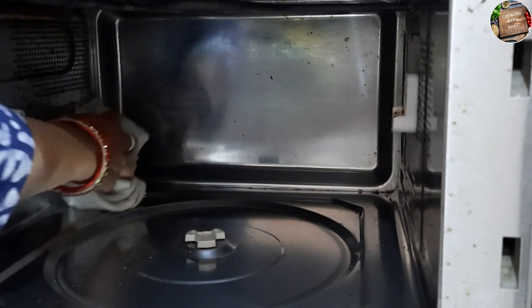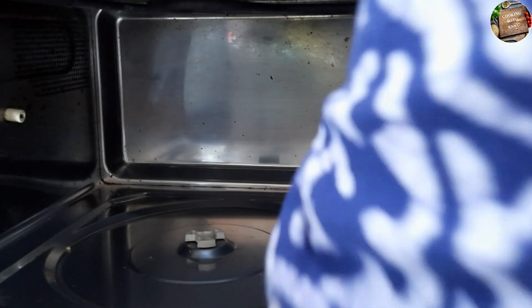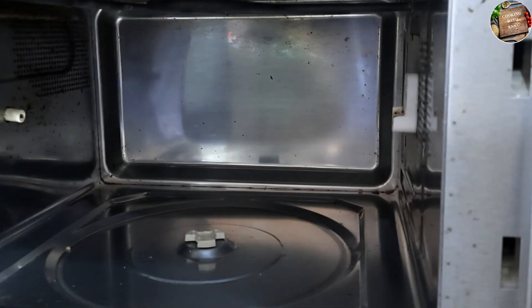Just a little bit of washing and it is very easy to clean. You can see that our oven is completely clean.